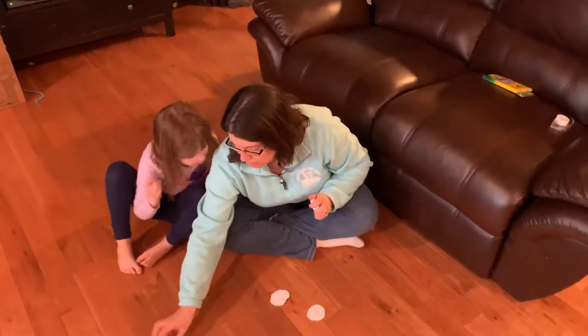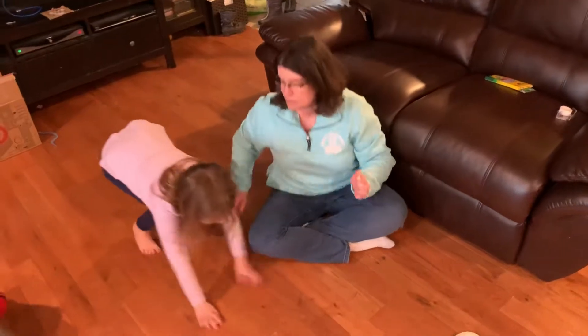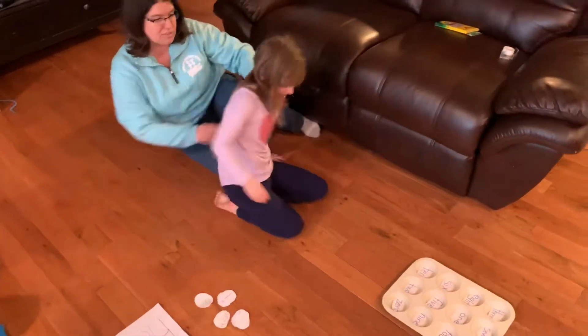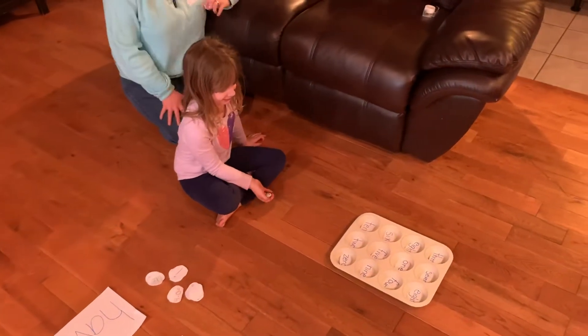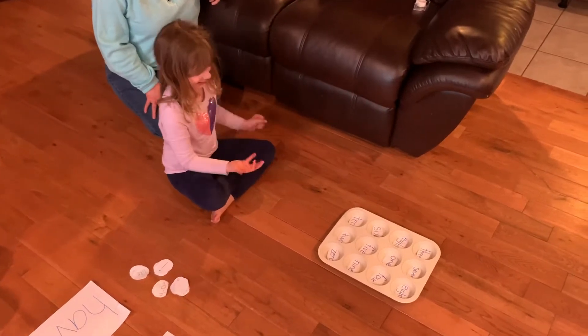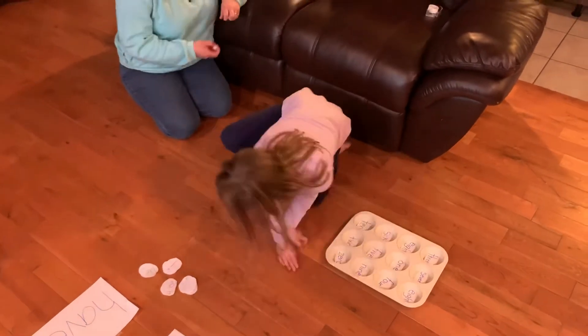So, Samantha, are you ready to play? All right, let's play. Sammy, you're going to come back here, or you can stay right there. You remember what to do? You're going to toss it lightly. And whichever one it lands in — so what number word is that? Six. And then you can keep going.